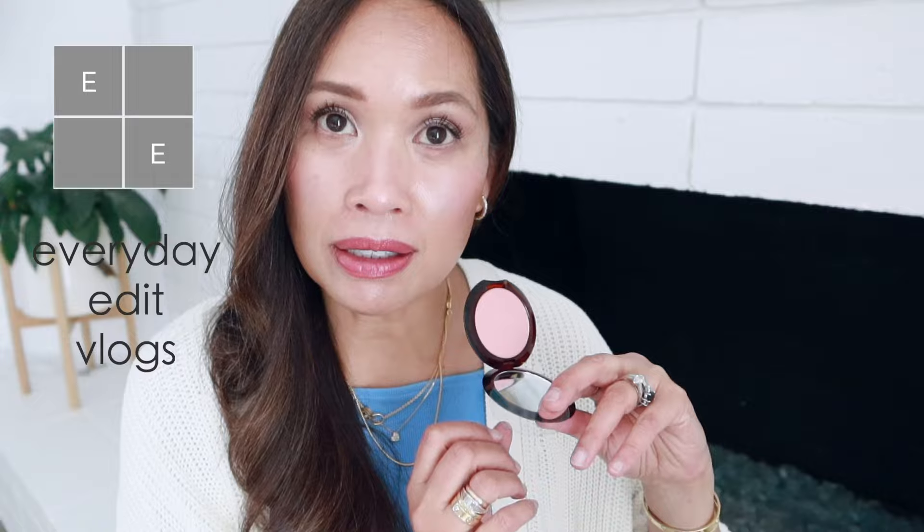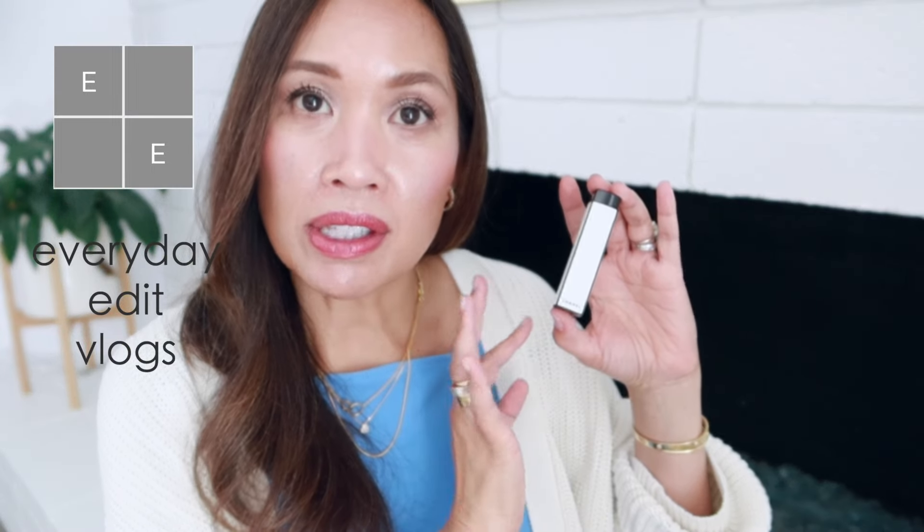Oh, this looks beautiful. So this is the shade and it reminds me a little bit of 09. I've really looked at all of the shades. I think the packaging is beautiful — I love this minimalist packaging.